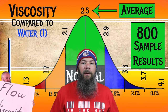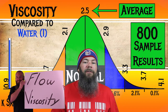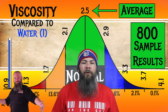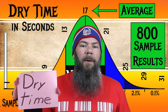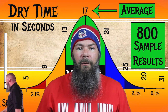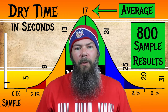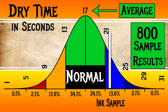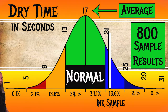I test ink viscosity with a tilt test. For the inks I've tested, I've found an average viscosity of 2.5, with the realm of normal being from 2.1 to 2.9. Thornton's Violet has a viscosity of 2.78, making it normal. To find my average dry times, I use my writing samples done on Clairefontaine, Tomoe River, and Rhodia paper. I found an average dry time of 17 seconds, with the realm of normal being from 13 to 21 seconds. Thornton's Violet has an average dry time of 22 seconds, making it on the slower side.